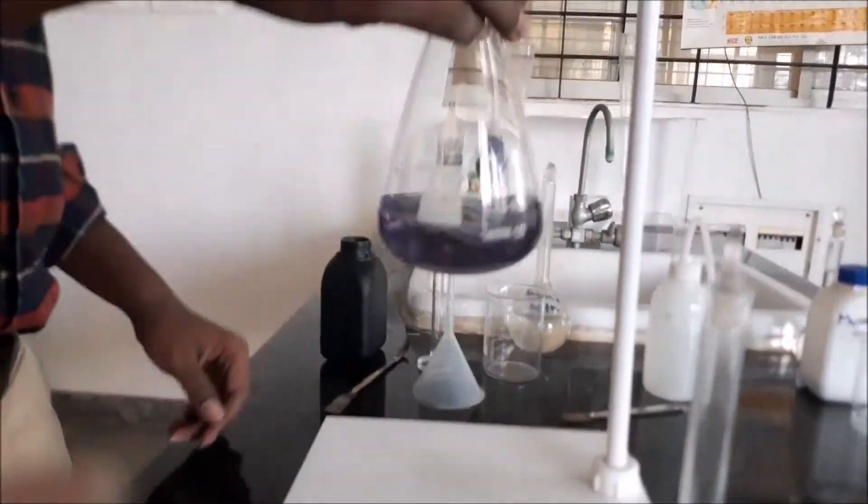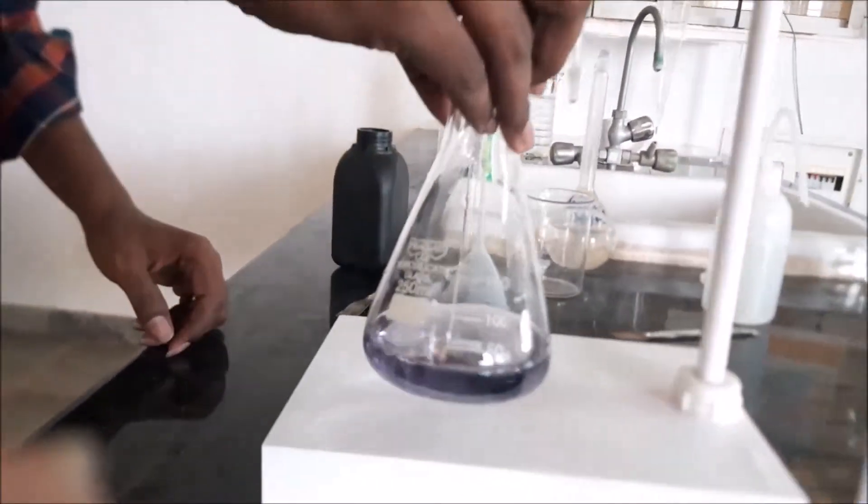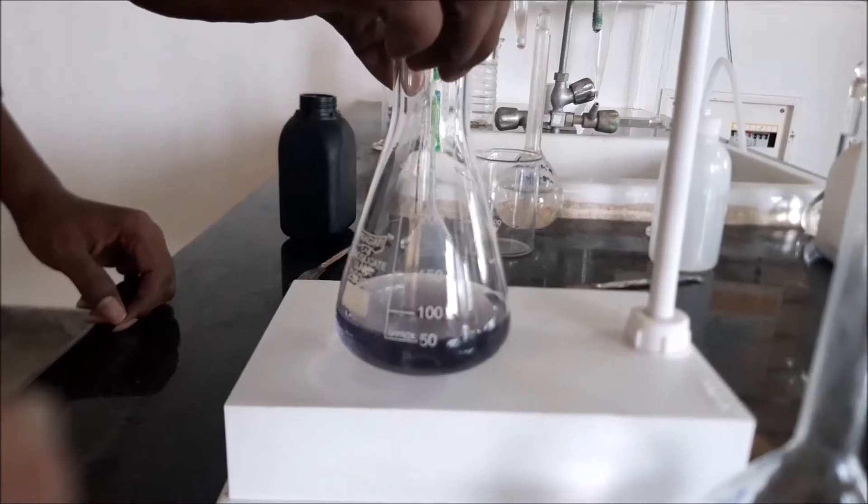Yes, as you can see, it has now turned to permanent blue colour, which indicates that total hardness is present.